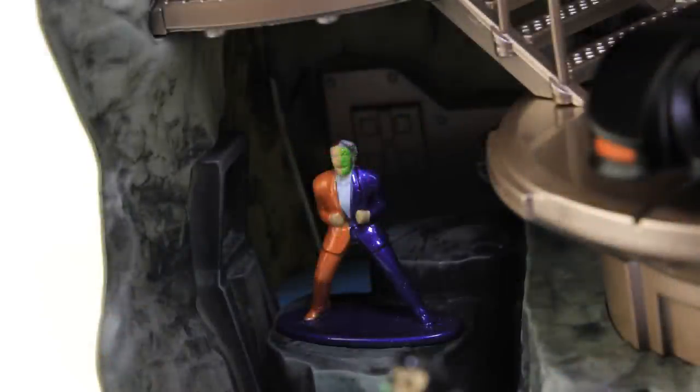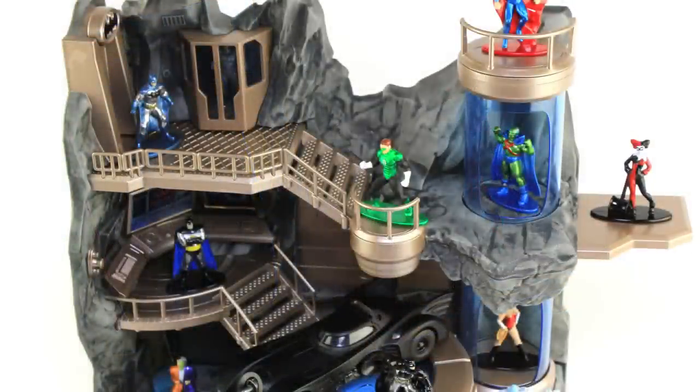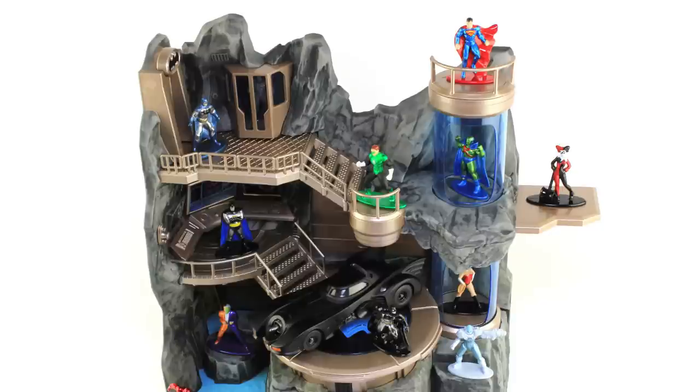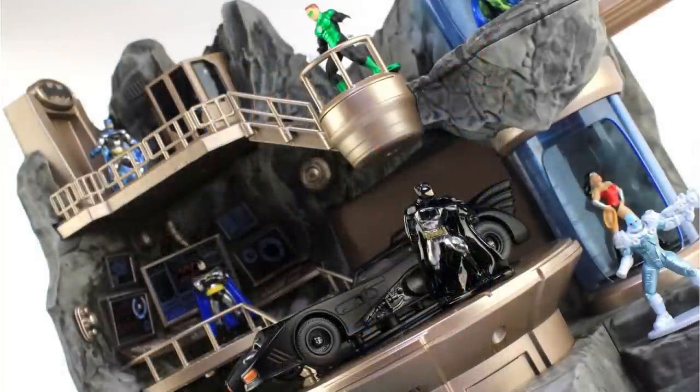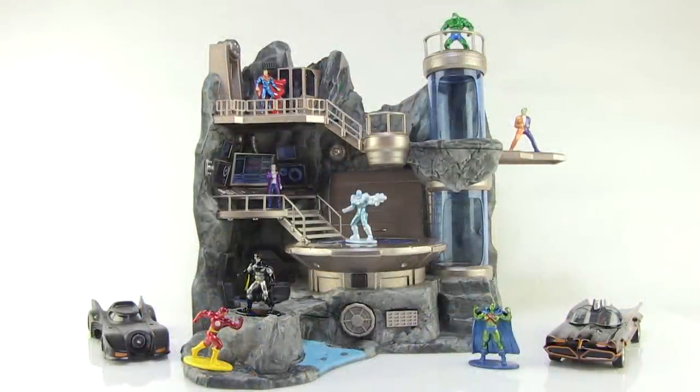Jada is doing something really fun with these Nano Metal figs, and they've got a whole line beyond just DC — there's Harry Potter complete with its own playset, Street Fighter, Disney — they're hitting all sorts of licenses. The individual figures retail for 99 cents a piece, which makes it easy to grab one or two favorites, but with a cool display like the Bat Cave it's easy to pick up a bunch. Very special thanks to Jada Toys for sending this along. These are available in stores now, primarily at places like Walmart — happy hunting!